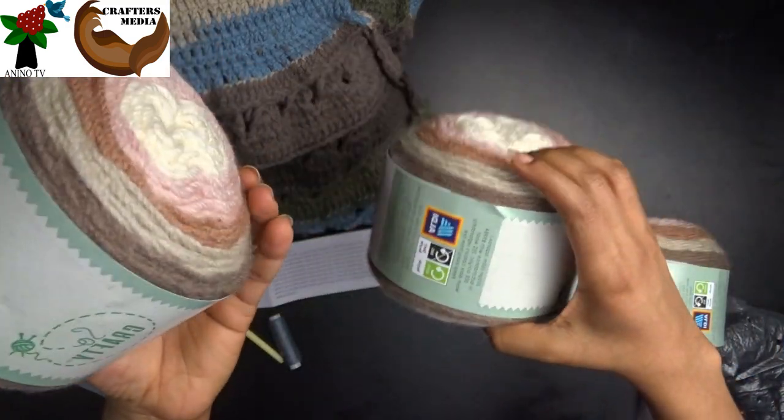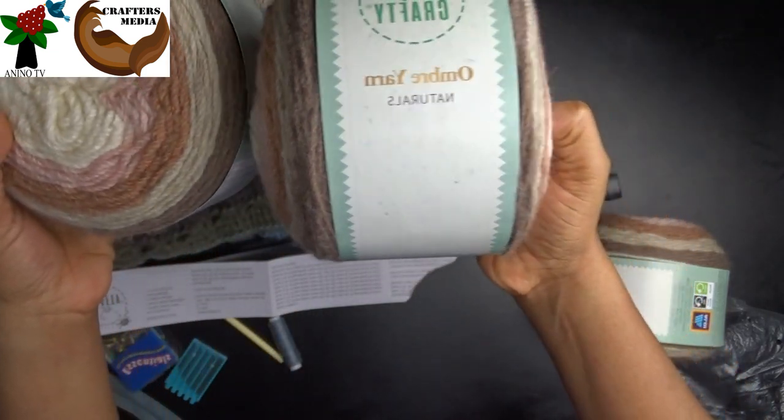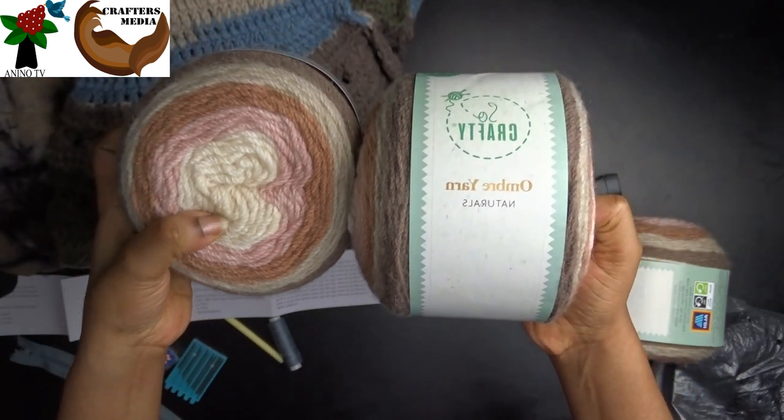They are the same. This one is called natural — so I'll just show you how this color looks.